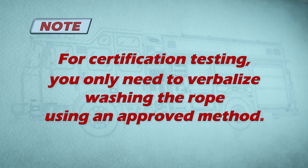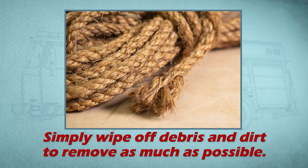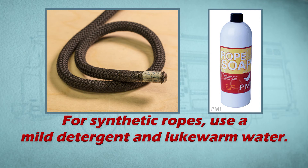Note: for certification testing, you only need to verbalize washing the rope using an approved method. Washing natural fiber ropes is not recommended — simply wipe off debris and dirt to remove as much as possible. For synthetic ropes, use a mild detergent and lukewarm water.